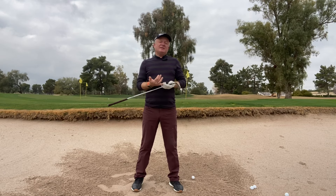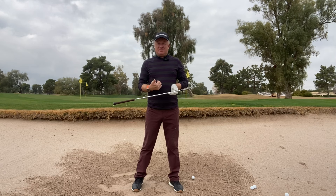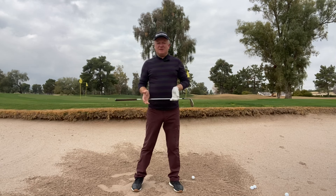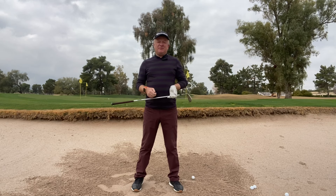Now we want to make sure that we do hit the sand before the ball, just to deaden the blow at impact. One thing we can do is move the ball slightly forward in our stance — about two inches ahead as we're coming into the ball. If we move the ball two inches forward of center, it will guarantee we hit the sand before the ball itself.